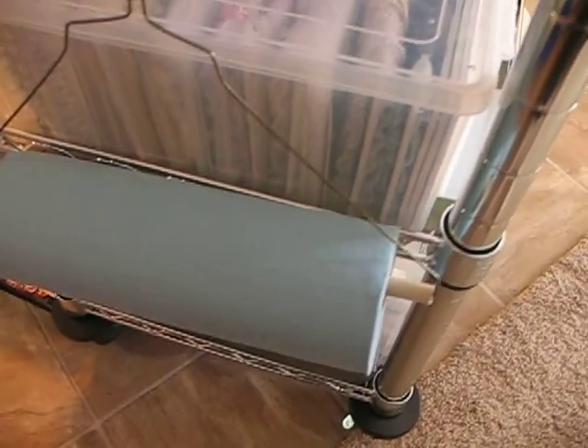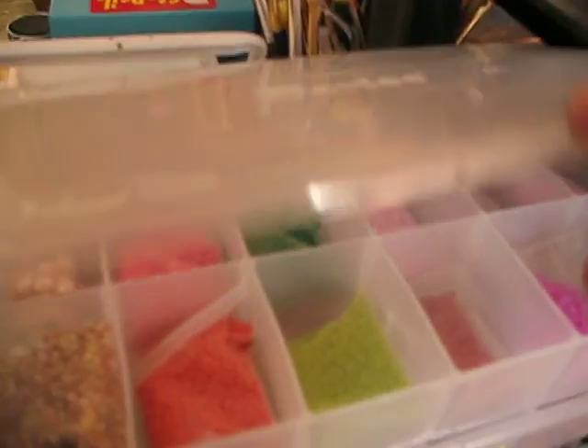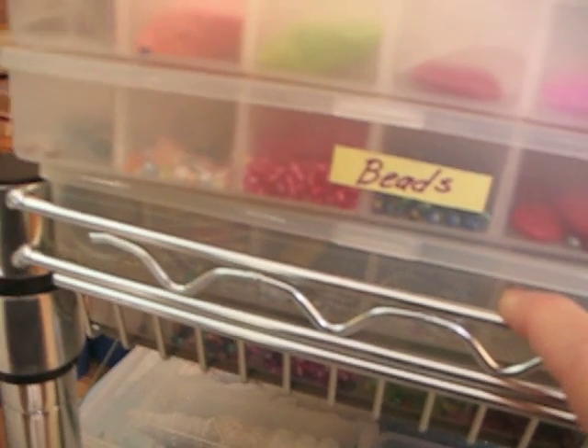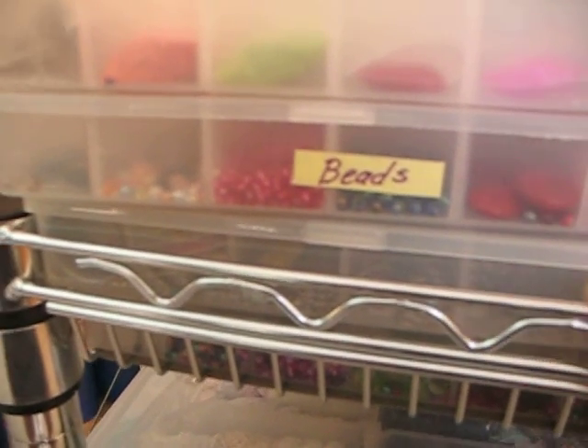I'm going around to the other side now. Down here, that's where I've got my paper towels attached. This is beads — different kinds of beads. I've got real tiny ones in there and bigger ones here. And then findings down here — things like if you're going to make a bracelet or something.